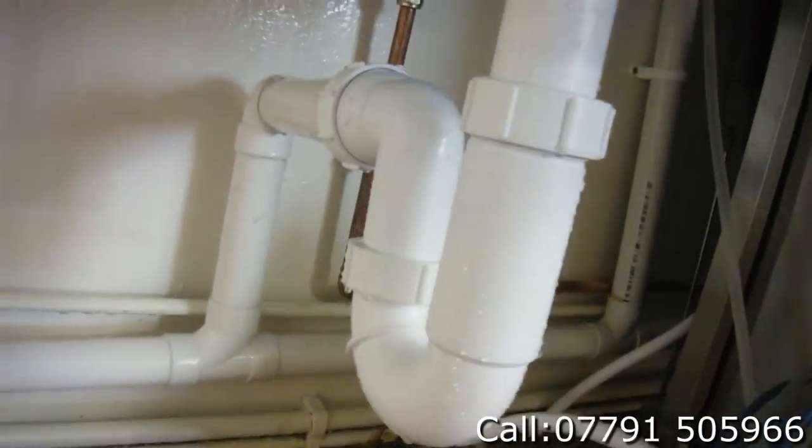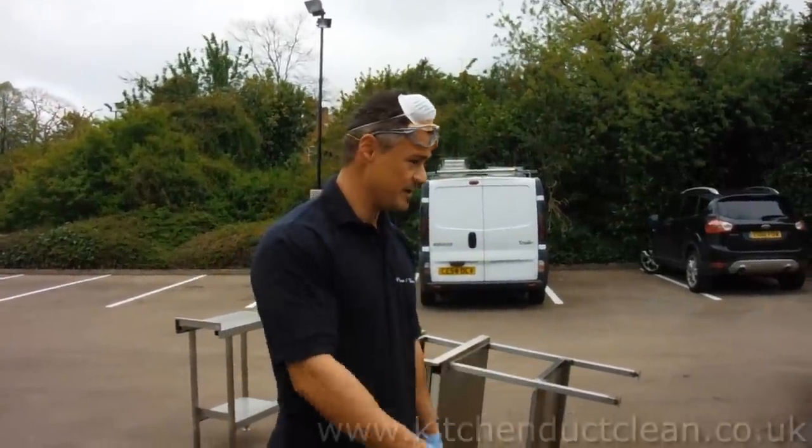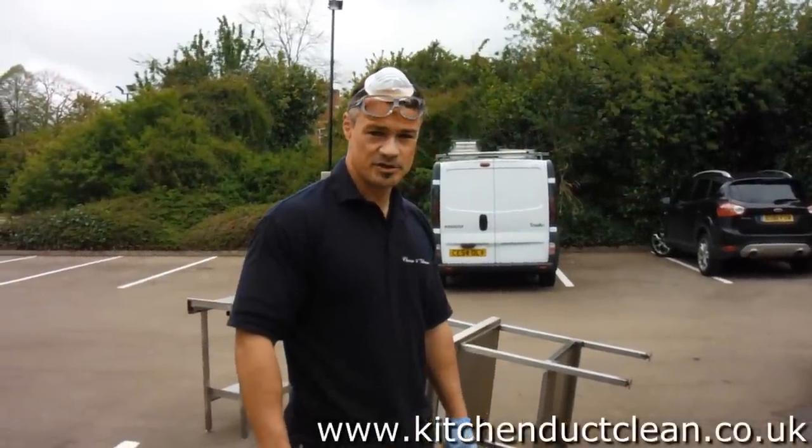Basically all pipes are brand new — not one spot on them. All that grease or any bacteria, what we put the chemical on, everything will come off. After we finish we will show again. Alright guys, we just put the chemical to the kitchen equipment.